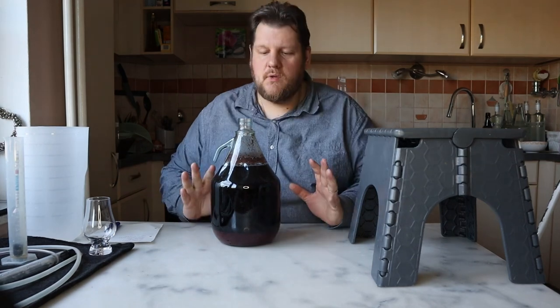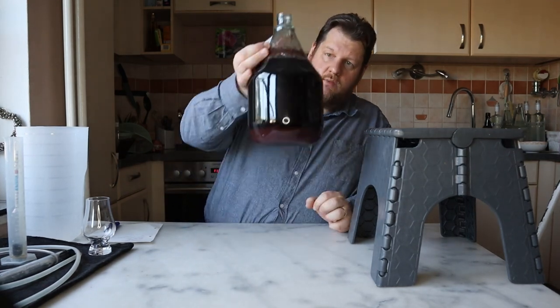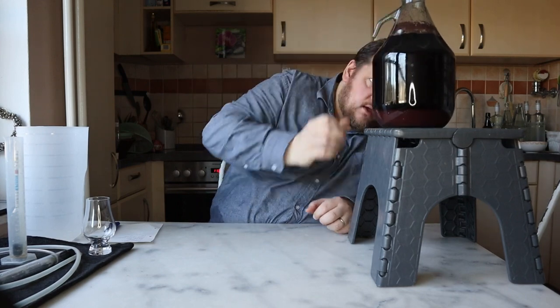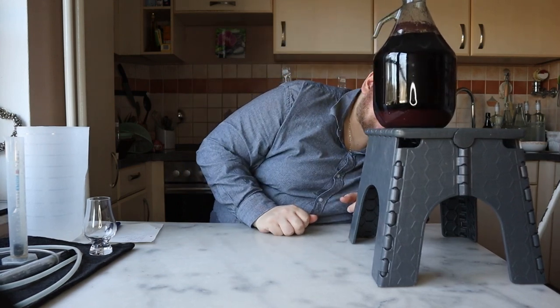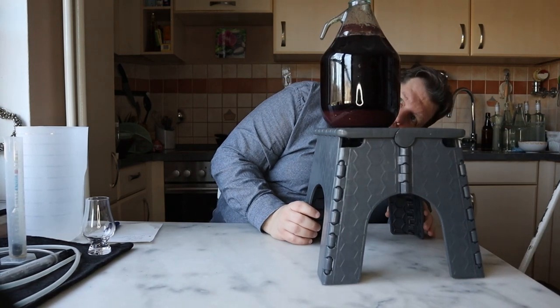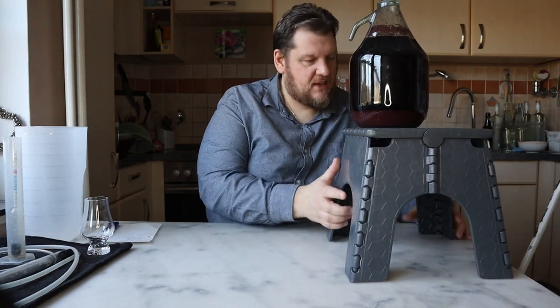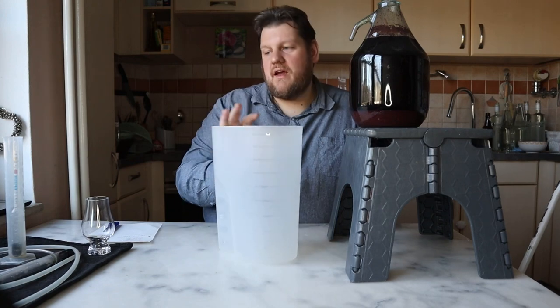It smells fruity. That's a good sign — no foul smell, so the yeast was not stressed. The color is amazing. I can just see it in the light — it's clear, I can see it's clear, but it's so dark.